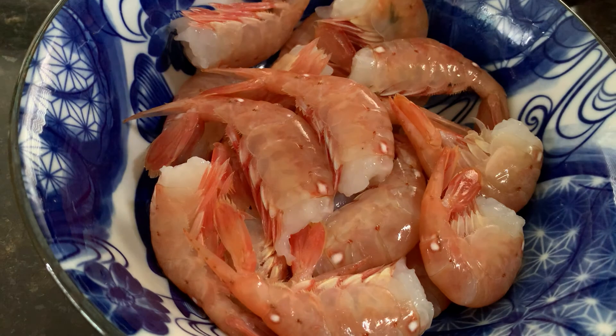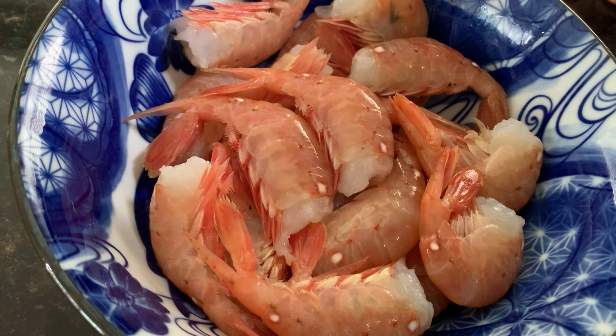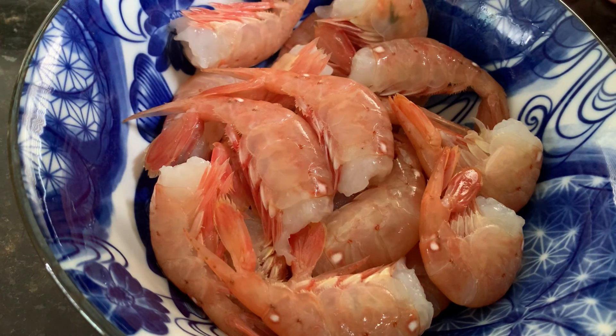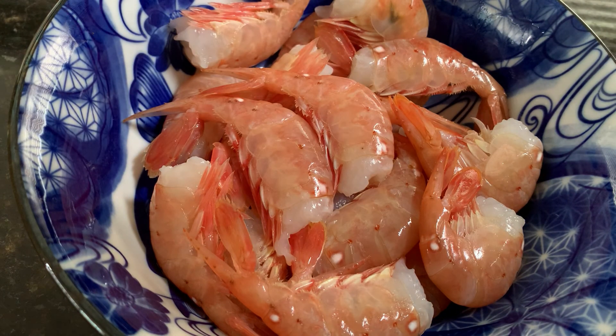All right, guys, today I'm going to be preparing these Hood Canal spot prawns that I caught myself last weekend at Hood Canal. The recipe I'm going to be making I learned from my friend Mark Deniston, and this is his recipe for grilled Hood Canal spot prawns in a chili pepper sauce. So if you guys enjoy it, I'll get to the ingredients.